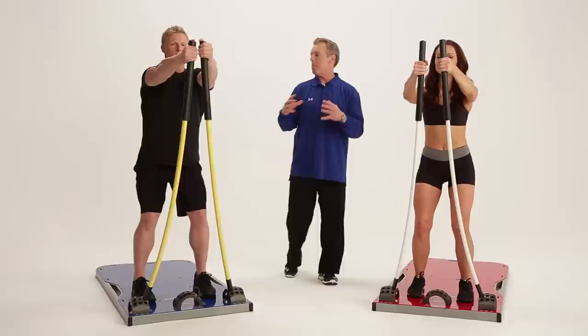CoreStix is a tool for any program you or your clients could want, from improving muscular strength, cardiovascular endurance, all the way to balance as well as coordination. We're going to show you how to use CoreStix to improve your function, your fitness, and your core strength.